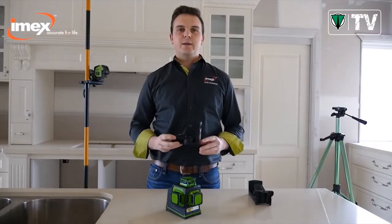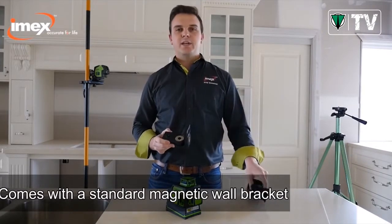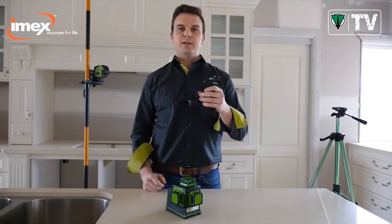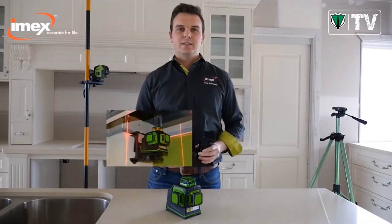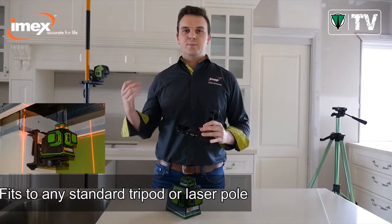The LX3D comes with a standard magnetic wall bracket. It also comes standard with a ceiling grid bracket — simply clips on together and away you go. This can fit onto any standard tripod or laser pole.